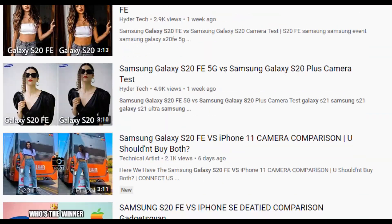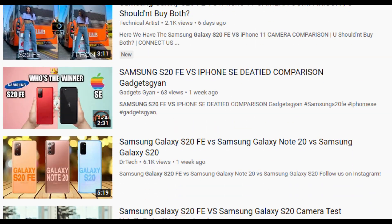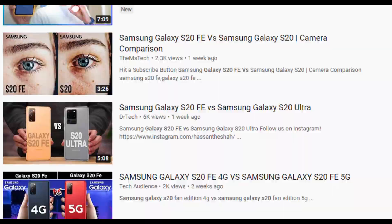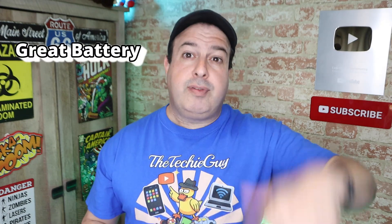This is a Samsung S20 FE, and whilst it's somewhat interesting watching a million videos comparing this device to pretty much everything that's out there, for me, I don't really care. Like most of you, I just want my phone to do the three core functions: great battery life, great camera, nice and responsive. And it seems like most of you pretty much want the same thing.